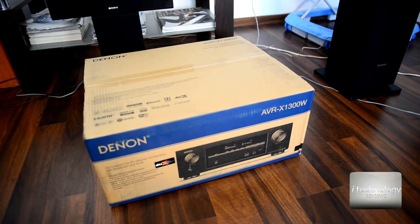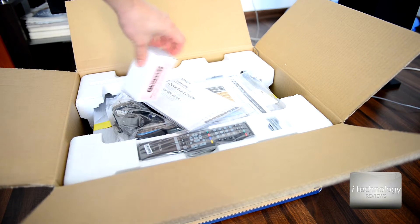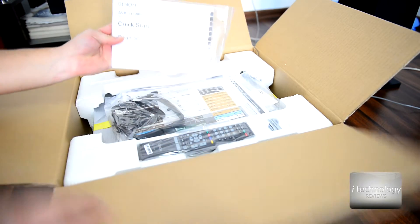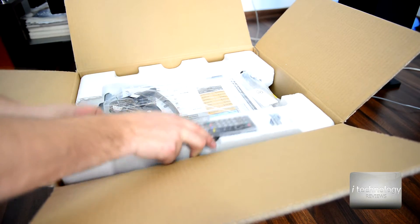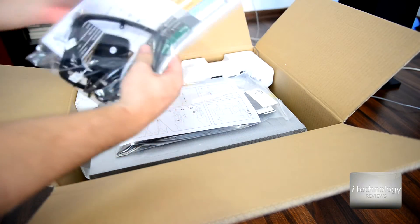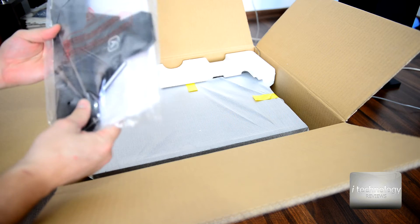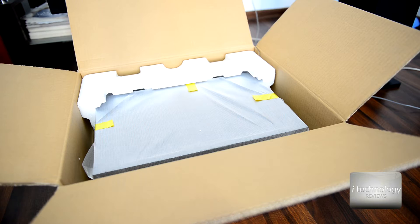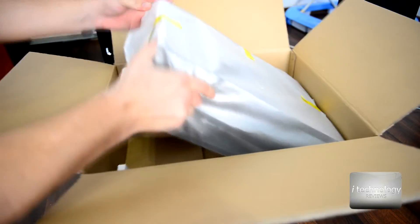Now we will do the unboxing. Right away we see the microphone for the calibration here in the box, a quick start guide, the remote, batteries. We have the FM antenna, and this is the microphone stand assembly — instructions included. It's nice.